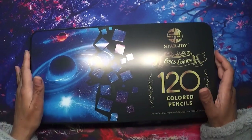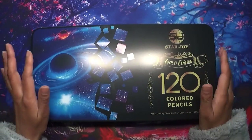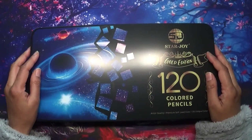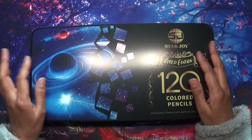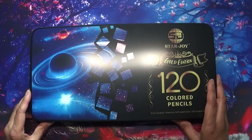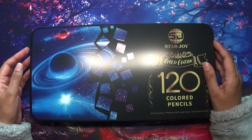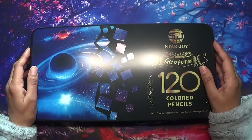I have very fortunately received some happy mail from the lovely Kathleen, who saw a few videos of mine a few months ago where I said I was really interested in the Star Joy Gold 120 coloured pencils. In the UK these are quite expensive compared to what they are in the US, so she kindly contacted me and offered to send me them. I just don't know how to express the level of gratitude it deserves - I'm so fortunate that she sent me these and it was so, so kind of her.